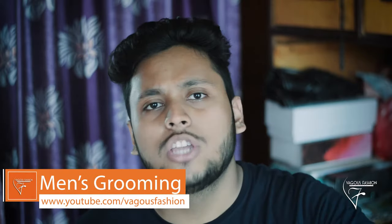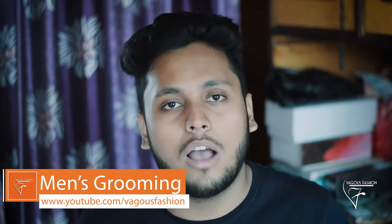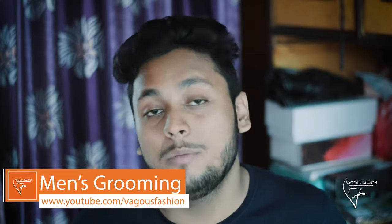Today's product is Batiste Dry Shampoo Plus. Normally we do shampoo to keep our hair clean, but sometimes it happens that with work schedule, business, and sometimes laziness, we have to delay shampooing. So don't worry about your hair when you don't have time — this product is here to help.